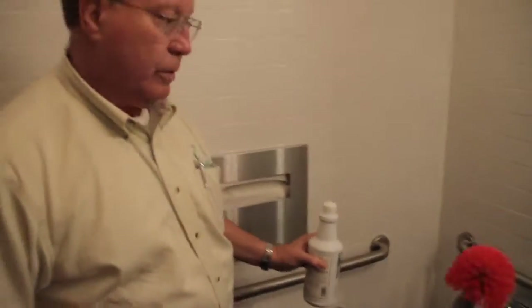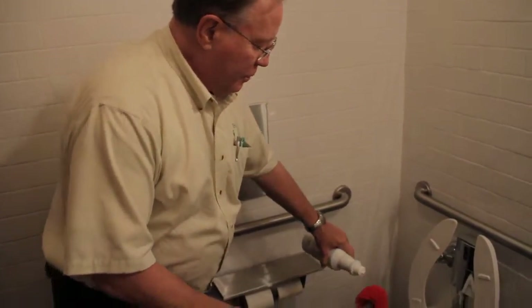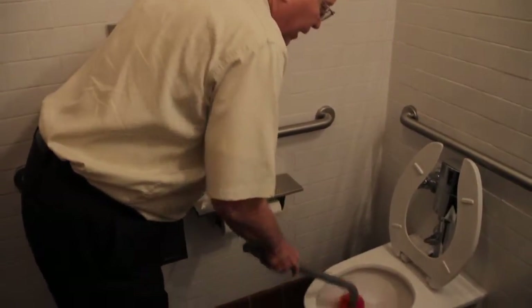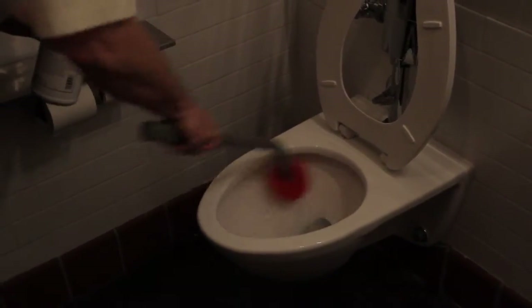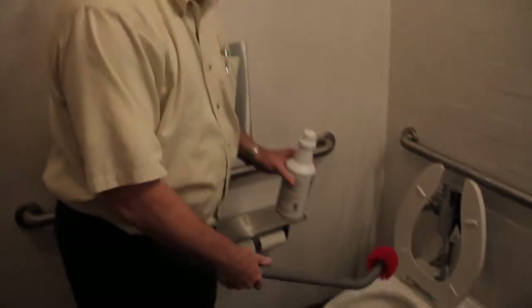The way you do bowl cleaning in a commotion like this is actually a little flush, but you pour this on the brush itself and you go and start up at the top of the rim, work your way down, around, and into the bottom of the bowl. You've already sprayed it with disinfectant, so that's all you need to do.